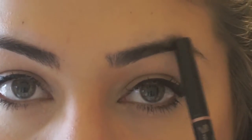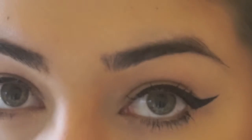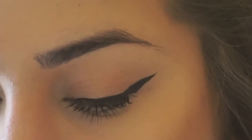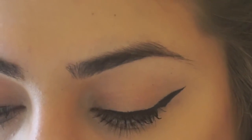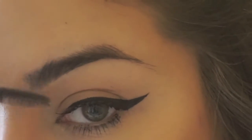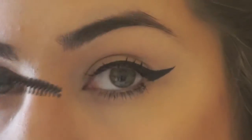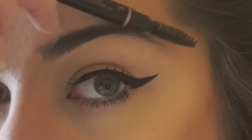So we're going to start with this eye first, and we are going to take the Anastasia Brow Definer in dark brown. Before we begin with that, we're just going to take the spoolie and comb out your brows, make sure they're all even.